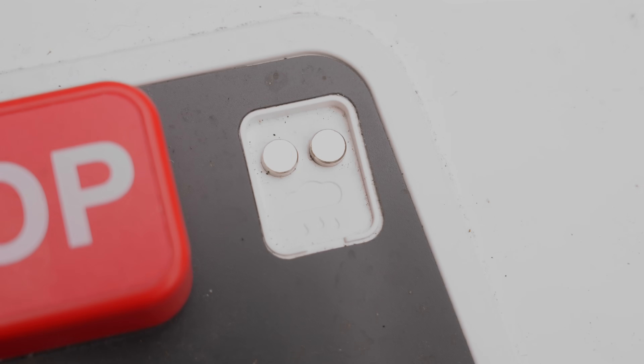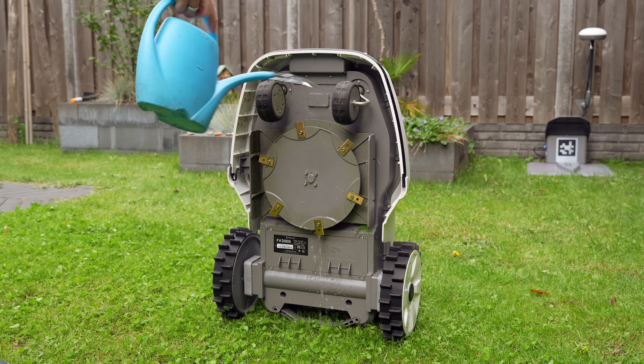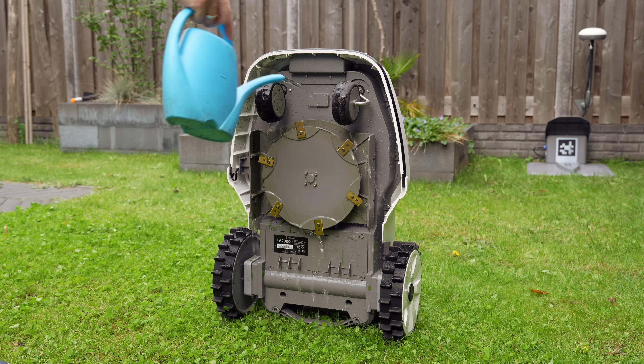The rain sensor means it pauses mowing and heads back to the dock automatically when it detects rain. And with an IPX5 rating, you can rinse it down with the hose after mowing — something I really appreciate.